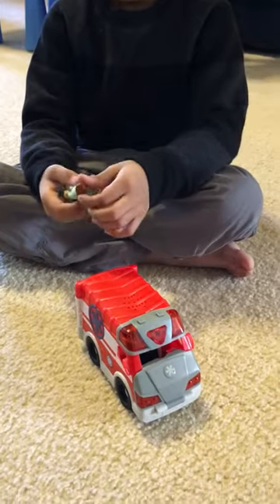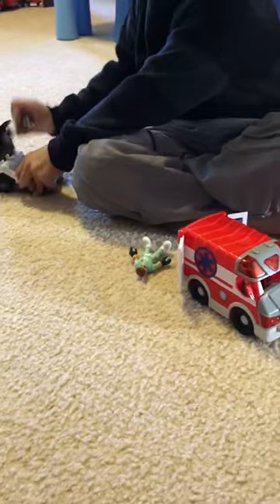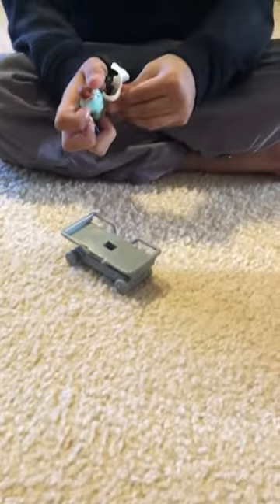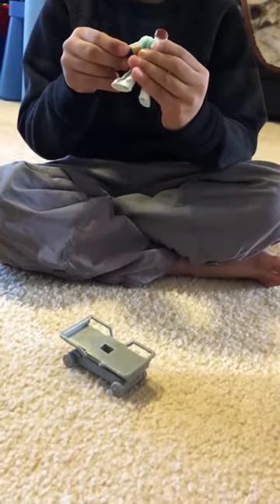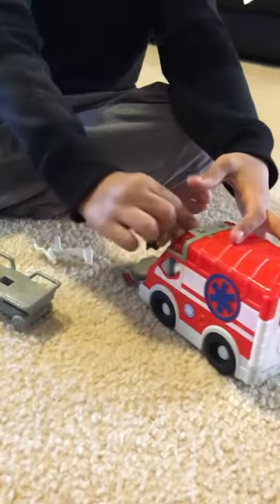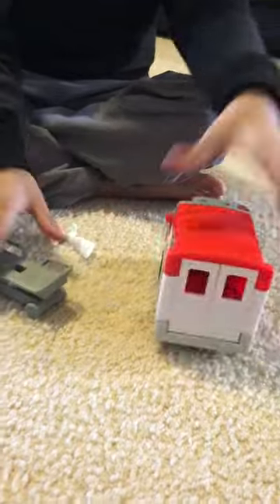And then now let's start. And let's get this police by with us. So if someone's hurt, you put the cast on like this. And now let me show you how, in real life — I'm going to pretend how it's for real life if someone is hurt.